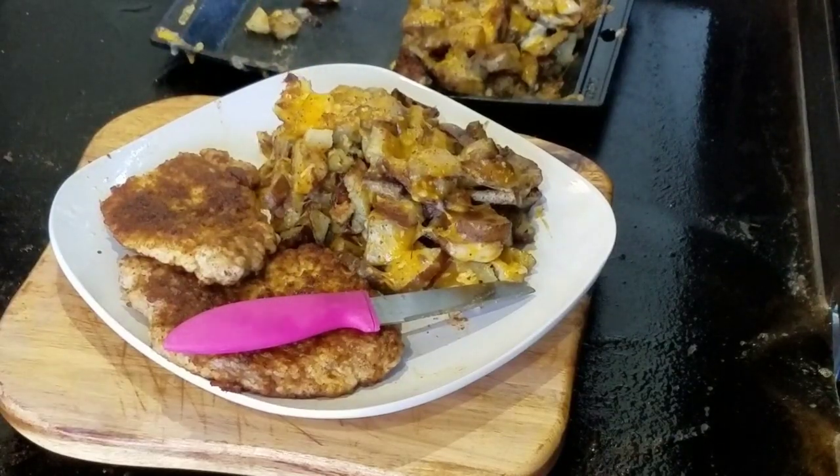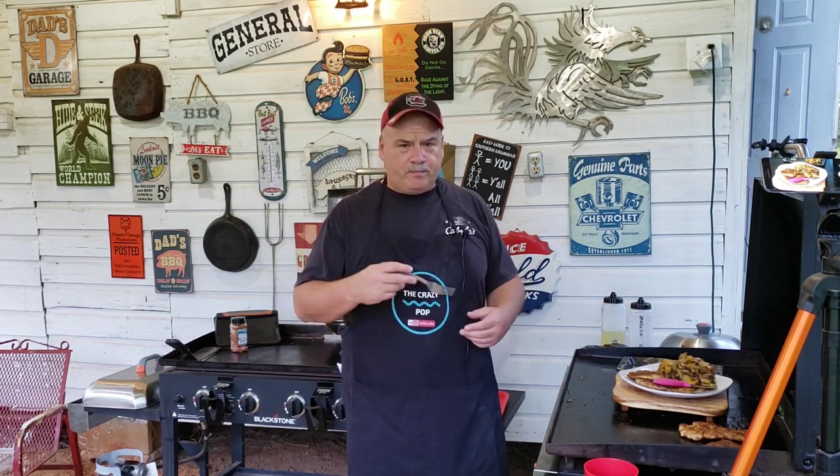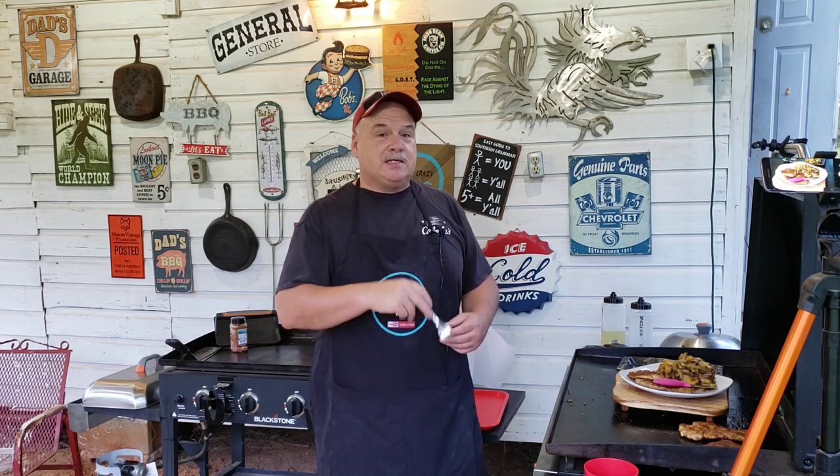Now look at these cheesy taters — oh boy, that seasoning with the creaminess of that cheese! That chicken and herb seasoning, if you've never even heard of it, you've got to get it and try it on these potatoes. They are delicious! And that cube steak is awesome with that all-purpose seasoning — might even try it with chicken and herb next time. Look how simple that was — a little bit of flour, potatoes, cheese, nothing major, no fancy stuff, just real simple. Hope you all had fun watching! Go down to the description below, check out all them links, connect with us on all our social media platforms. Hit that subscribe button and we'll see you next time!